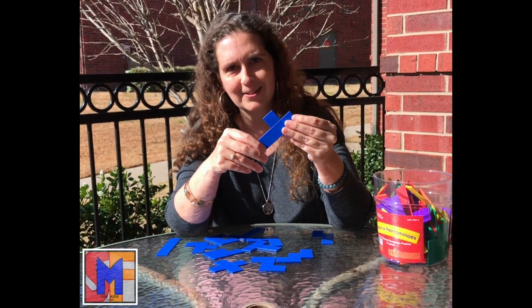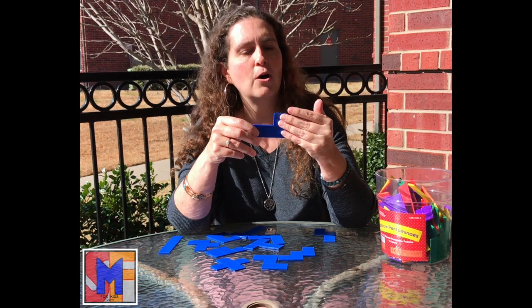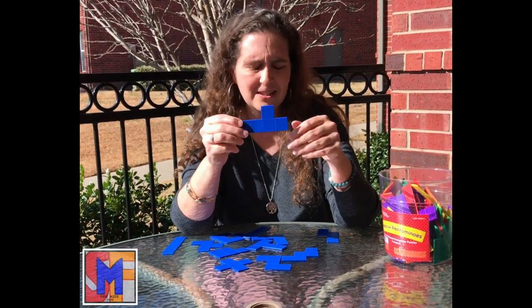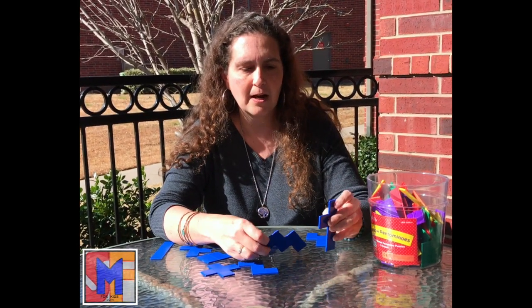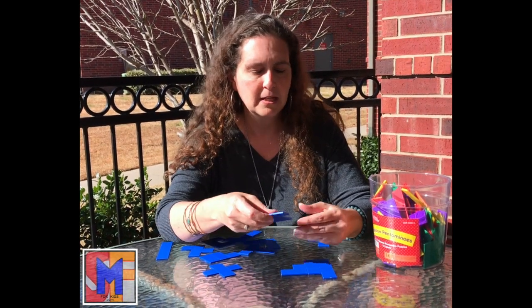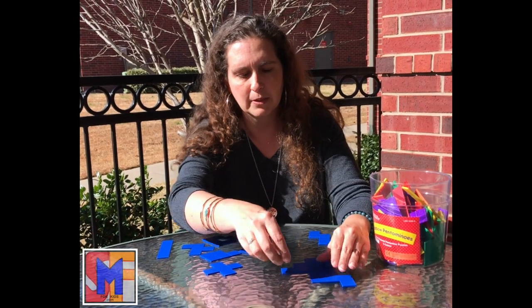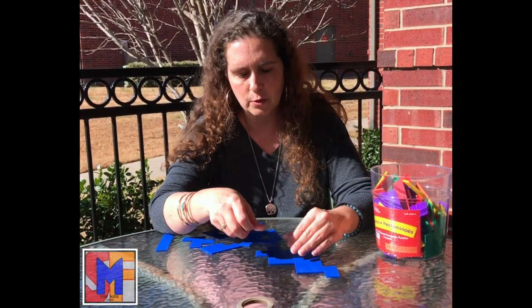With our older kids — and this will be on one of my lesson plans you can get from my website — we'll actually give them square tiles and ask them all the different ways they can arrange them so the edges are lined up. With little kids you don't even have to do that. Just give them the tiles, let them play with them, let them figure out what they do. What they will start doing naturally is just putting them together and building with them. You can tell them it's kind of like a puzzle, but there's not one right way to do it — you can put them together any way you want. We just tell them to try to fit them together so there are no spaces.